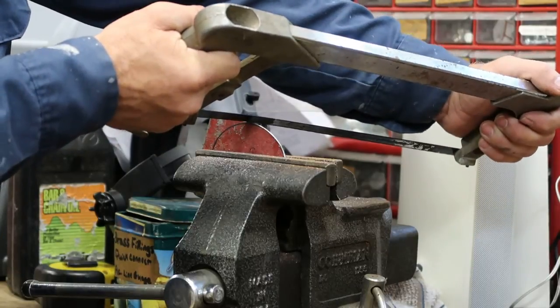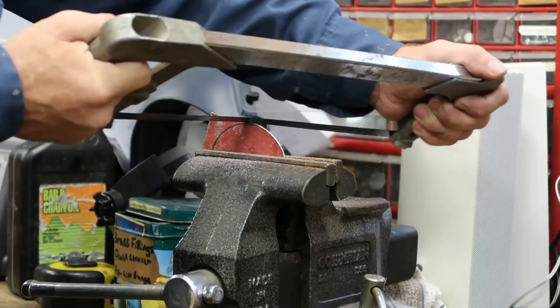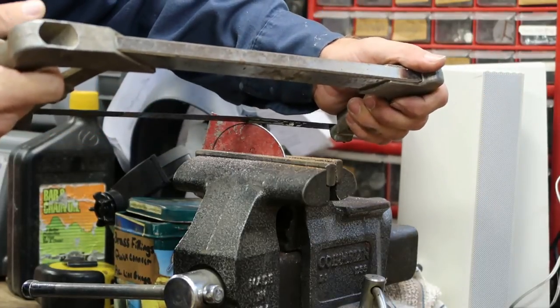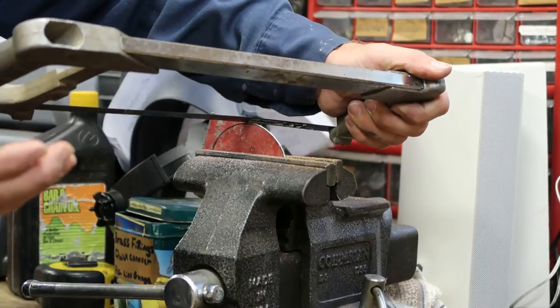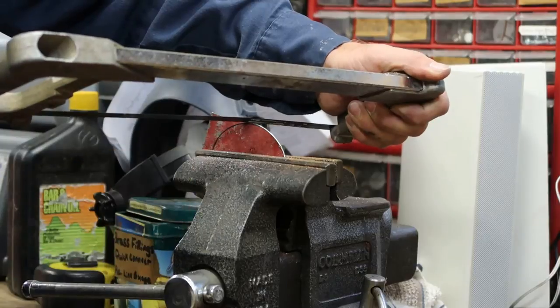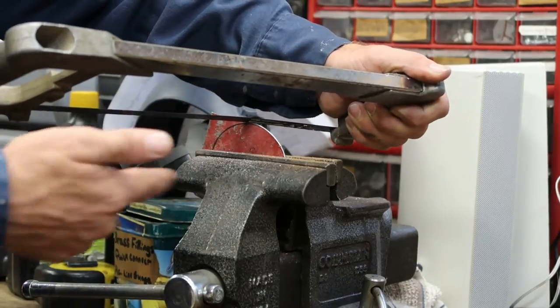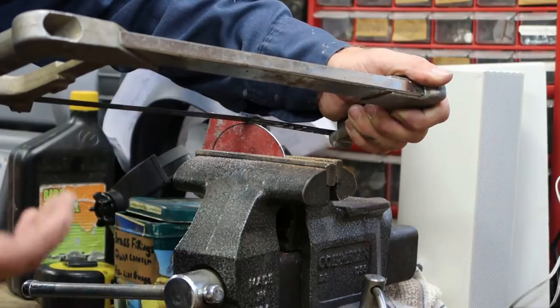I'm not trying to cut dead on the line because you'll never get it to go that straight. You want a real good sharp blade — this is a brand new blade, first time I've used it — it should start pretty quick and easy. But if you get too close to the line you're liable to cut into it, which I've done just a touch right there. But that's not enough to matter, and I'll use the files to clean it up and shape it.